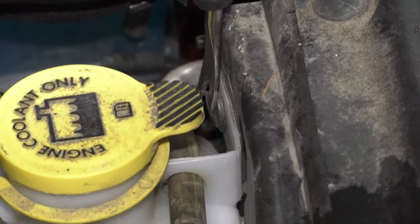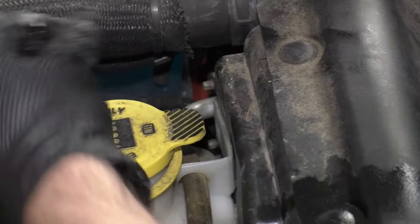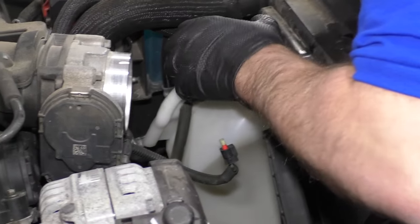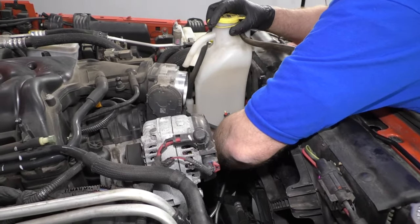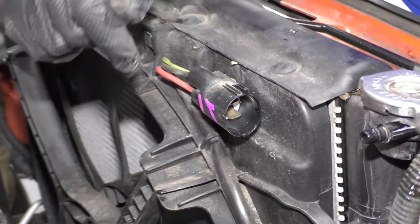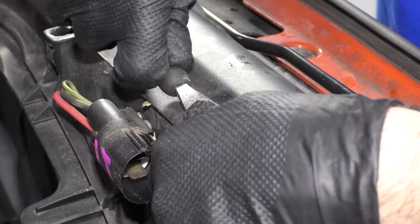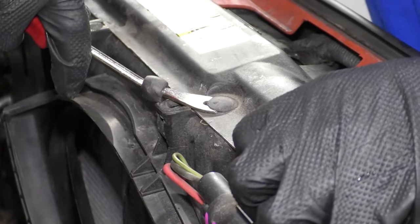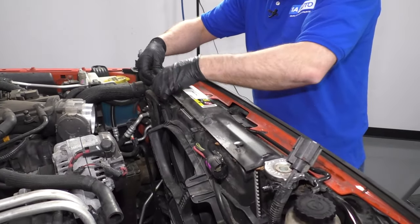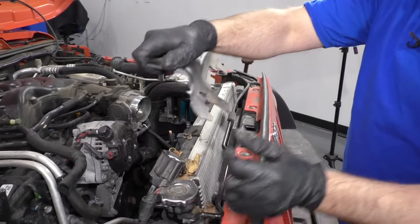Take this trim tool — there's a little push retainer clip right here. Push down and slide that retainer out. Then we can grab the reservoir, just slide it up and pull it up. Disconnect this connector right here — just push down on the tab, slide it off. Take a trim tool and pull these retainers out. Then with those retainers out, slide this off and slide that out of the way.